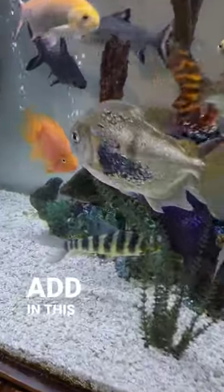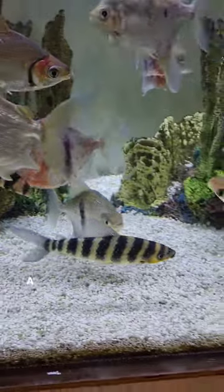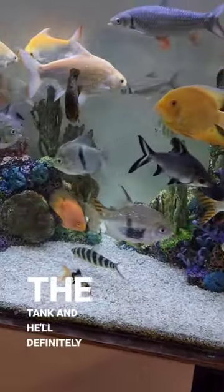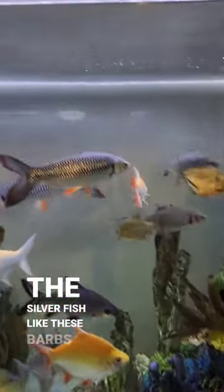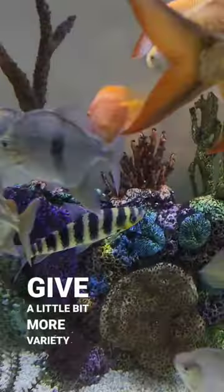We've got this community Bellagio tank over here, and I did add in this leperanus fish — he went through quarantine for quite a while. He's doing good, he's in the tank, and he'll definitely add some contrast pulling away from all the silver fish like these barbs and the silver dollars, giving a little bit more variety in here.